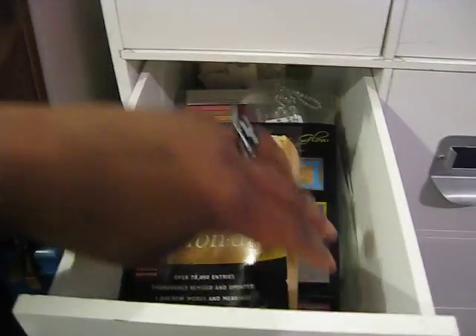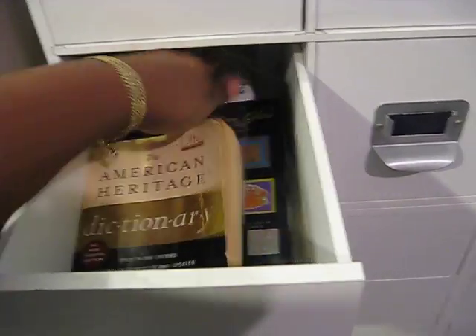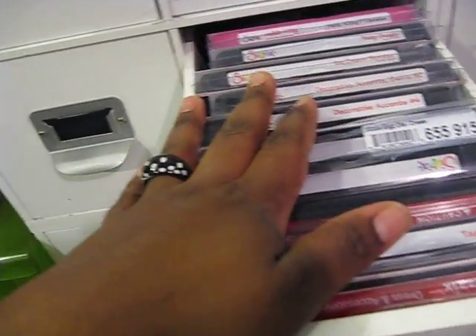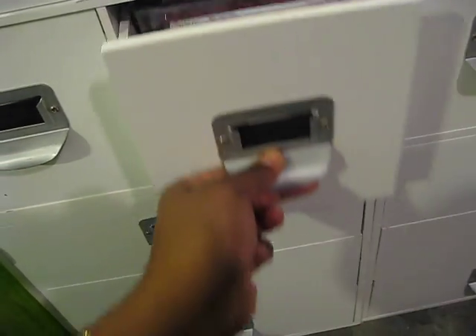Down here I just have a book — a really old dictionary — and some bling pieces. I've outgrown my Sizzix drawers over on the other side, so I've been putting my Sizzix dies in here as well.